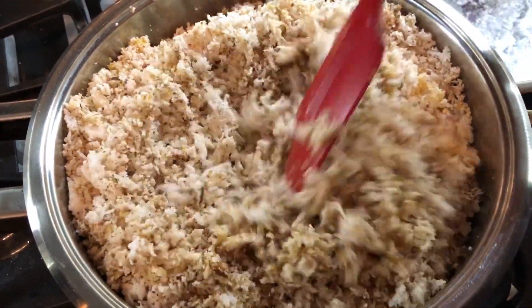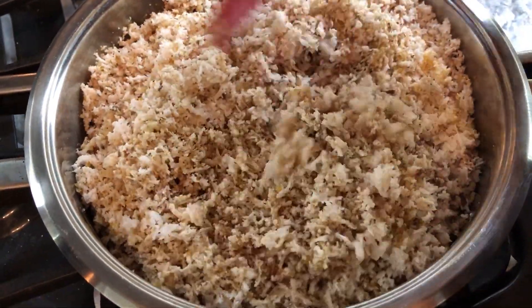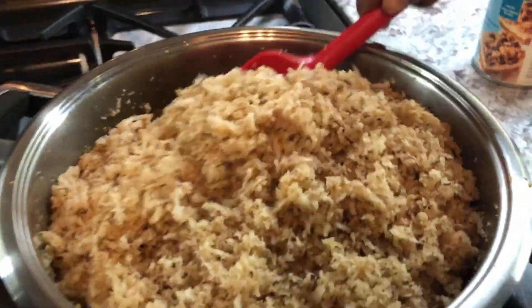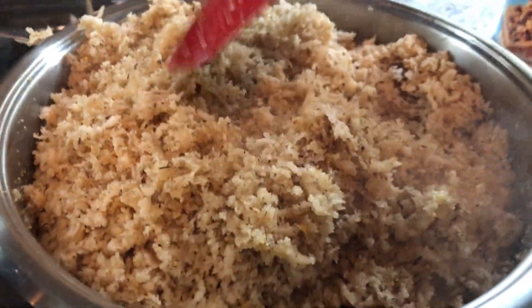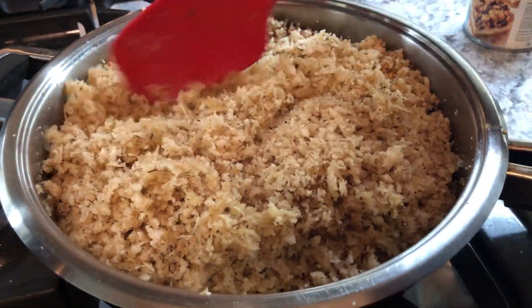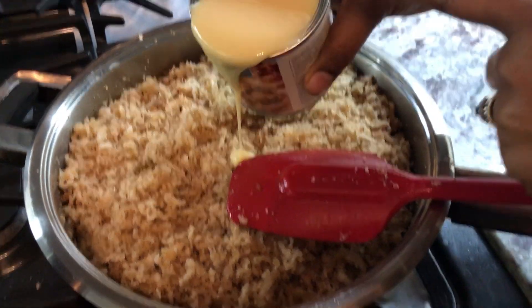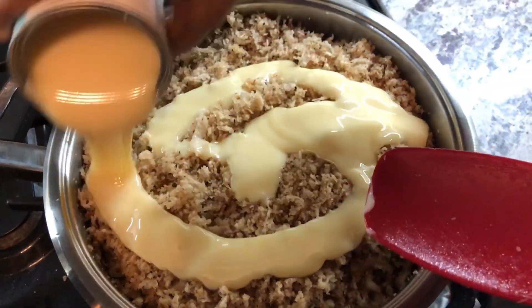We're going to cook this on medium heat until it starts to become very moist. Now that the coconut, sugar, and all our spices have been cooking, we're going to add in our sweetened condensed milk, and this will make it sweet and also add some creaminess to the sugar cake.